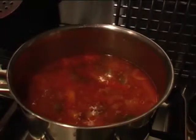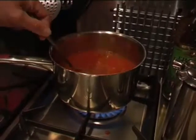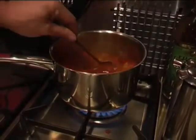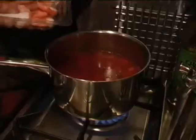The tom yum soup paste has gone in now. We'll let that dissolve through the liquid and then it's nearly ready to add the prawns. I want to get that soup nice and hot just before I put the prawns in, because you just want to heat them through so they don't get too rubbery. If you leave them boiling in the liquid they'll just shrivel up and won't taste very great.